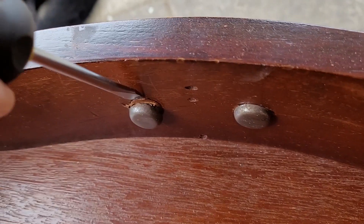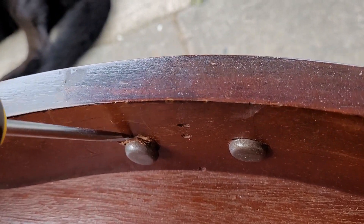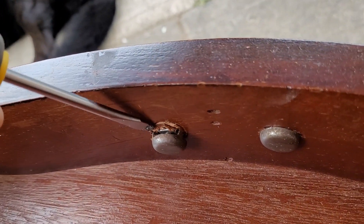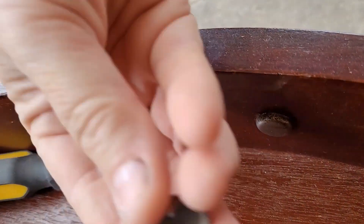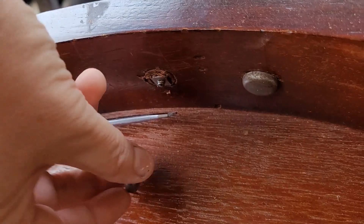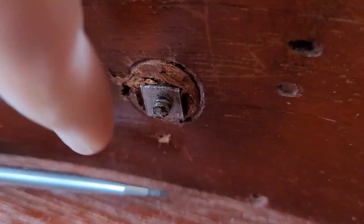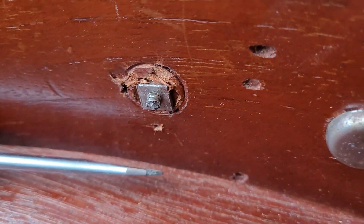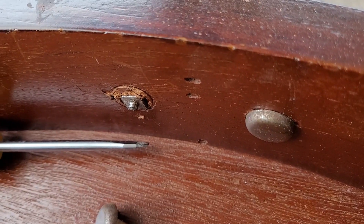I'll just show you how I take these off. You'll generally find a little area there and they just clip out — there are three little teeth on it, and then you've got a square nut on it, so you unscrew that. That's the case for all the drawers, so I'll go and do all that now.